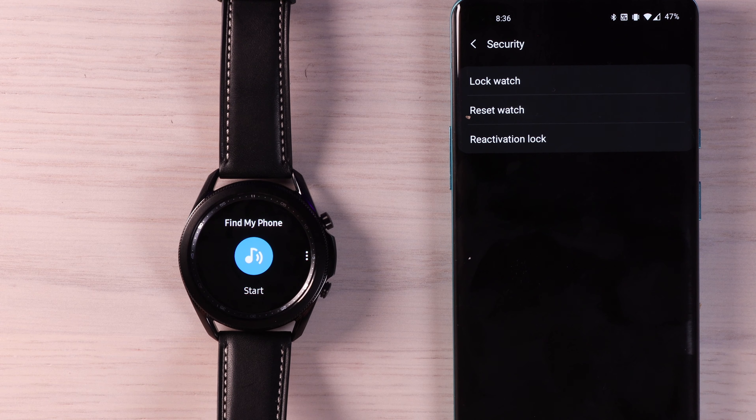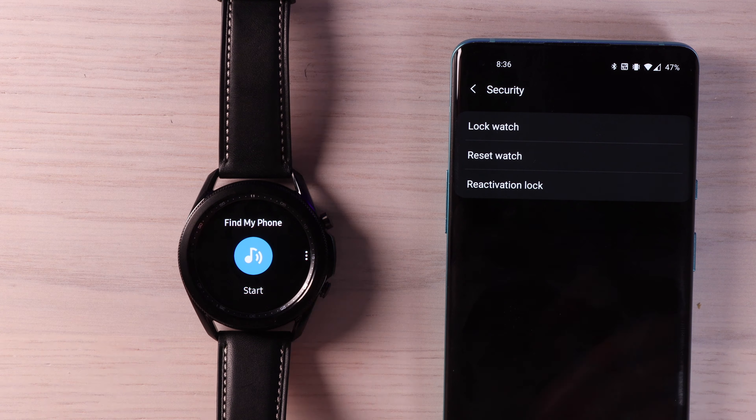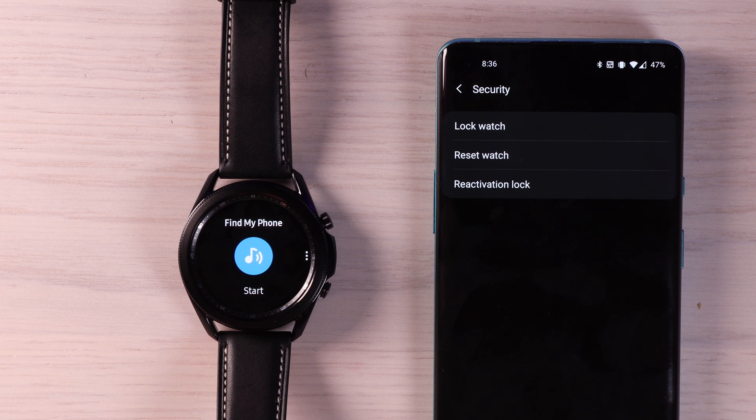You can also set security here. You can lock the watch, reset the watch, or reactivate the lock. That way, if you have misplaced it, other people won't be able to get your private information from your watch.